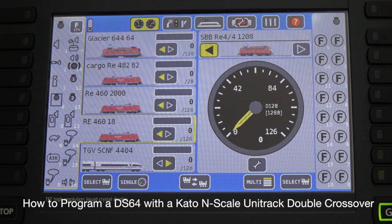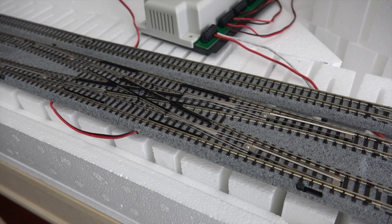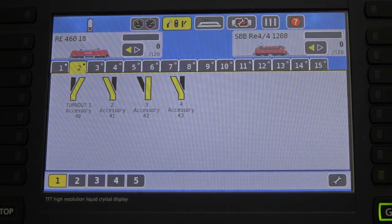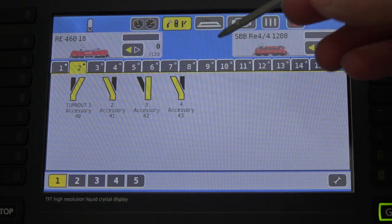Let's go ahead and take a look at how to do the programming of the DS64 for the double crossover. I'm going to go back to the accessories module. Here are the original four accessories that we created for the other DS64.